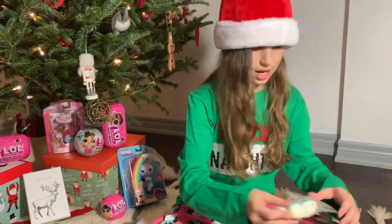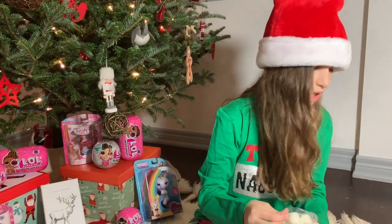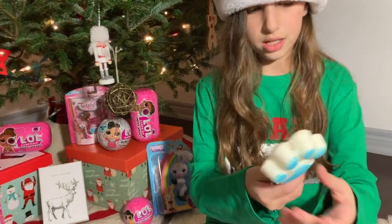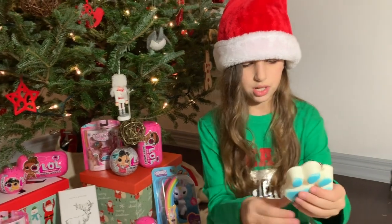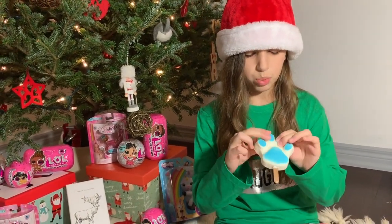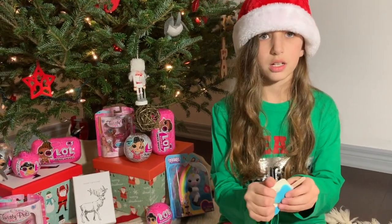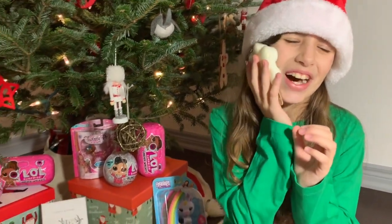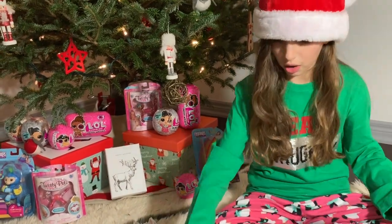The next one we have is this paw popsicle I think. We have two more left in the box. But this one's really cute. It is like a popsicle — it's blue, the paw. And it's very soft, it's adorable. It's pretty squishy but not slow rising. It's really good, it's so soft. I like this one too — I like all of them.